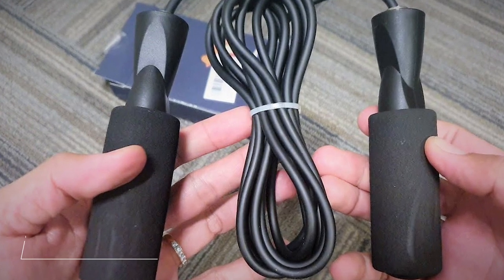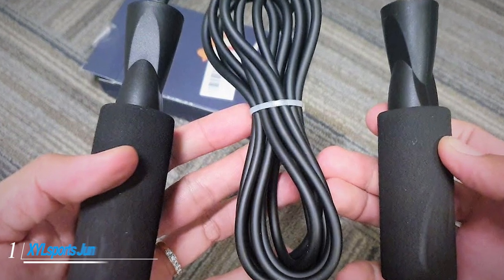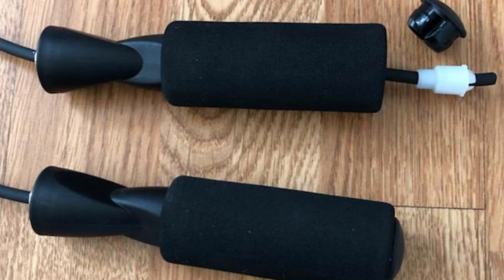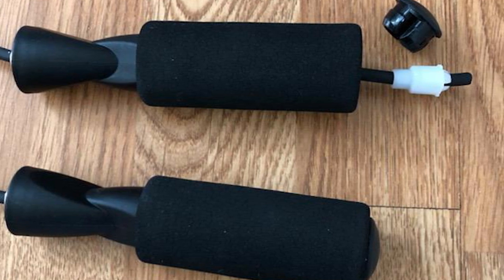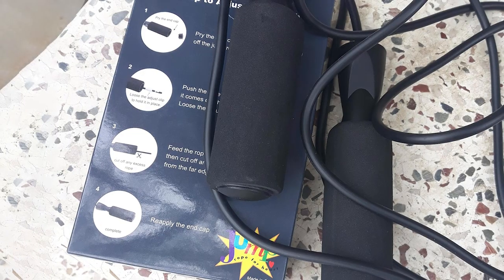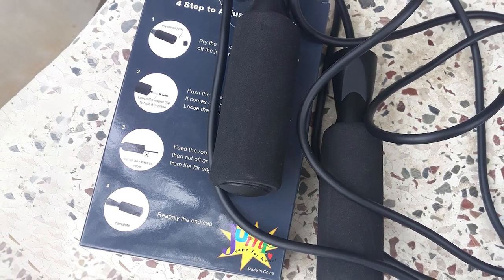At the first position of our list we have the Zosport jump rope. This simple jump rope is durable, well-made, and easy to use, so it earned the top spot as the best jump rope overall. It features comfortable foam grips and an extra-long length, which you can adjust by simply removing the cap and feeding the rope through the handle. The rope is also designed to last and even includes a lifetime warranty with a free replacement.